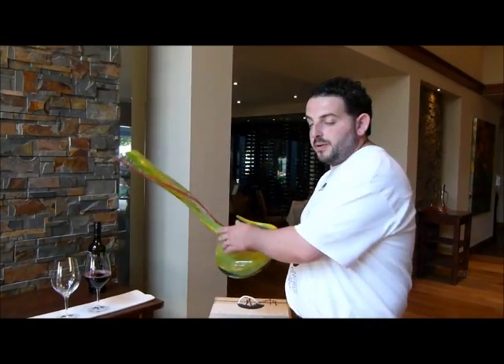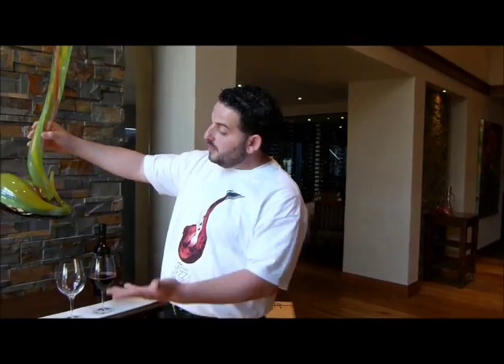Come visit our restaurant so that you can come see and meet the Cobra Vive in person. Thank you very much.